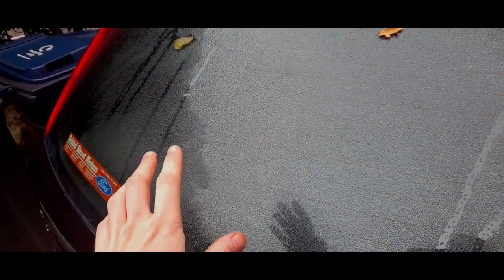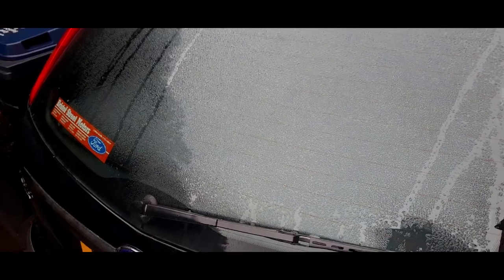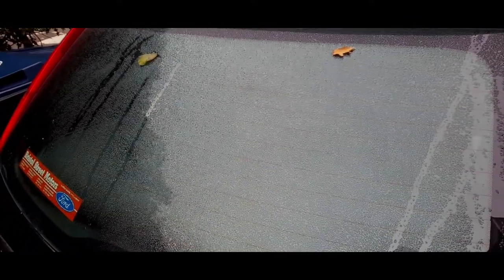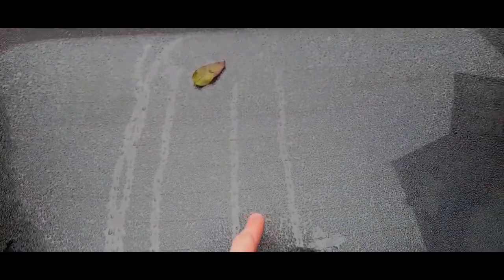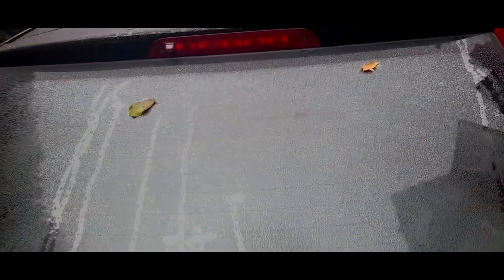Heated rear screens: this is the third tailgate this car has had, and it's the best one because almost all the lines work. Most of the time you'll get a few not working. If you want to repair it, there are kits — Granville do one where you use a pen on the inside with masking tape — but be aware the repair colour is white and the original lines are orange. If you care about appearance, don't bother; they all fail eventually.